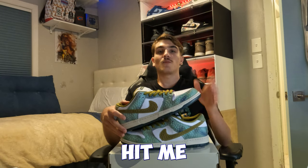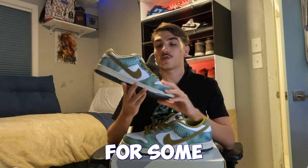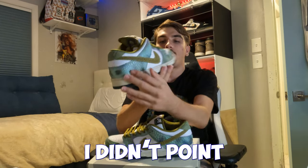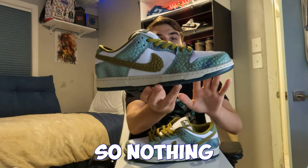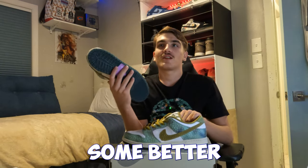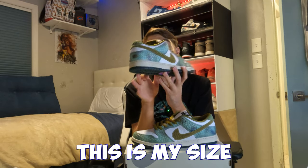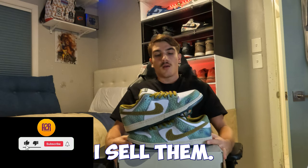If you actually want to buy these size 13 SBs, hit me up on my Instagram down below because I'll probably be selling them. Stay tuned for some event videos coming soon. This pair is actually pretty easy to get at skate shops — your best chance of getting SBs is always at skate shops. I'm going to keep these dead stock until I sell them.